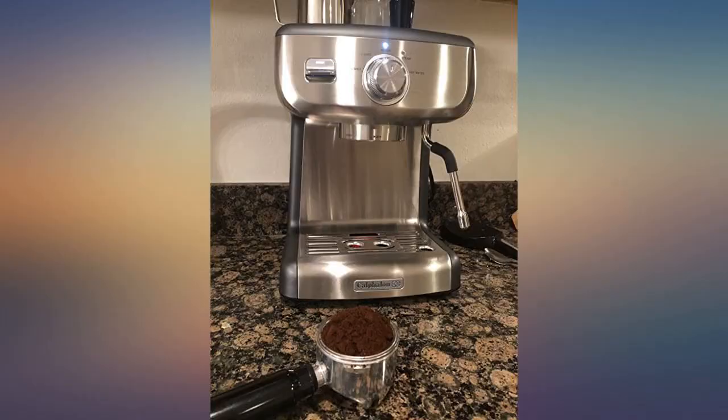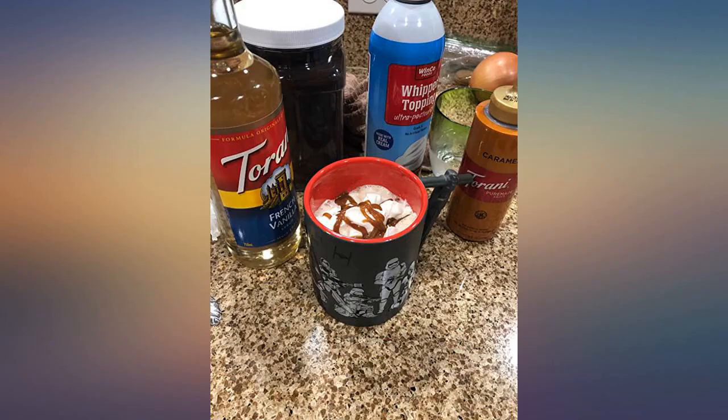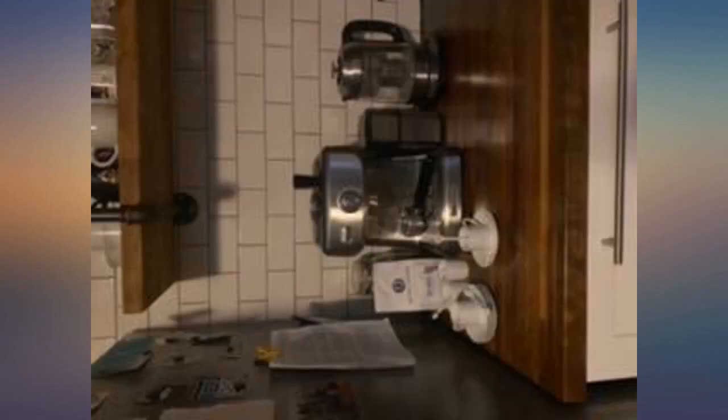It took me a few tries to get the frothing of milk perfected. The only drawback I can say is that the steamer can be a bit loud, but that is with any steamer of this type. I love love love this espresso machine.